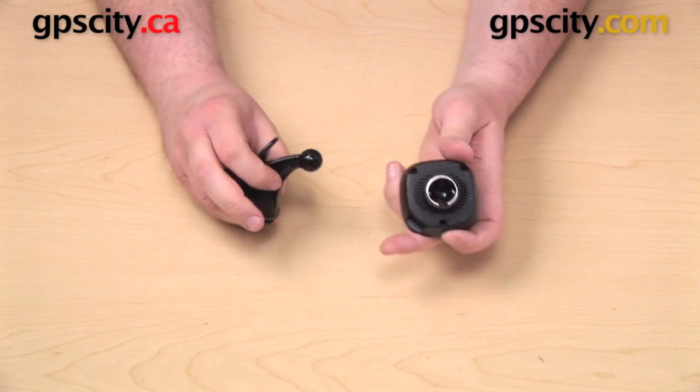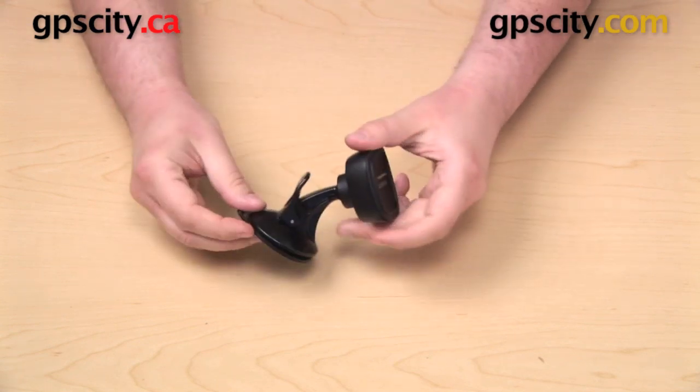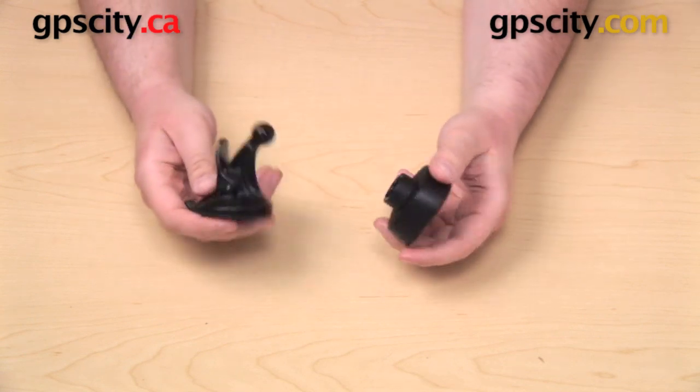There's a ball on the end of the suction cup mount and a socket in the back of the cradle, and those two parts just snap together. You can easily attach or detach those two.